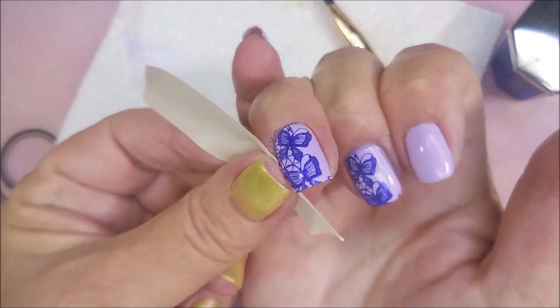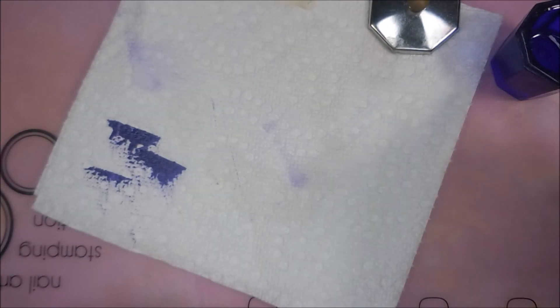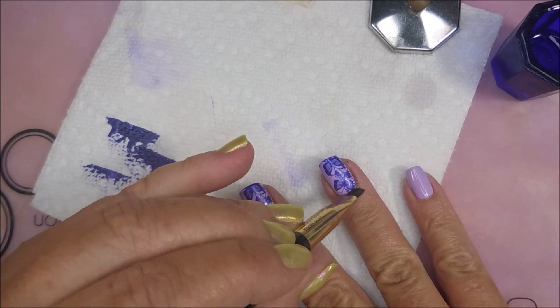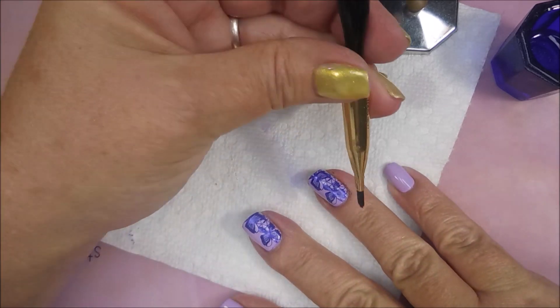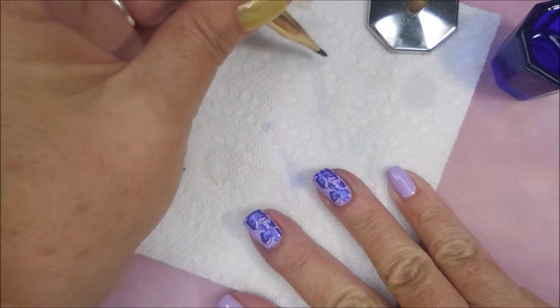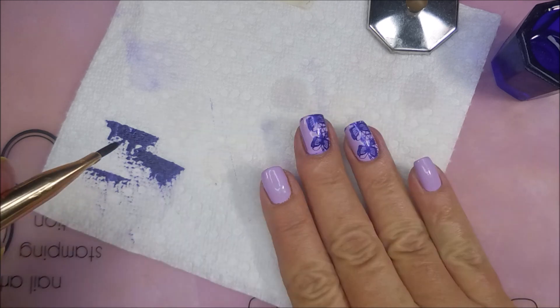I'm going to go in with a little piece of tape and get up some of the excess polish that's on my skin. And then I'm going to tidy it up a little bit more with my acetone or nail polish remover. You can use whatever you like to use. You don't have to use pure acetone - I just think it makes the cleanup go quicker. It is more harsh, though.